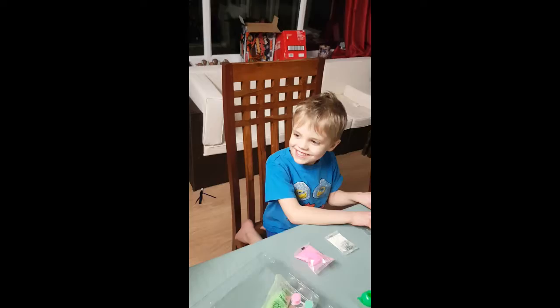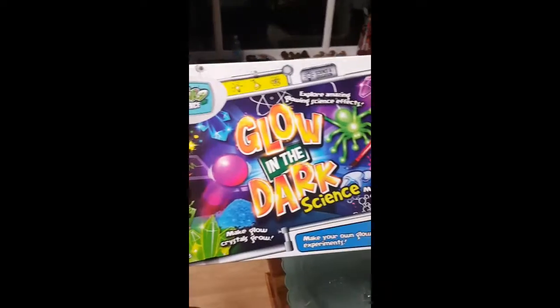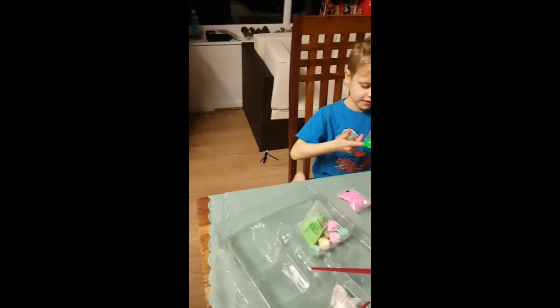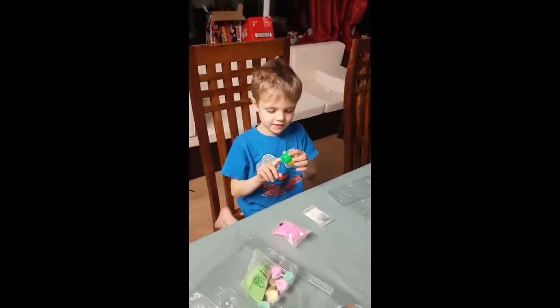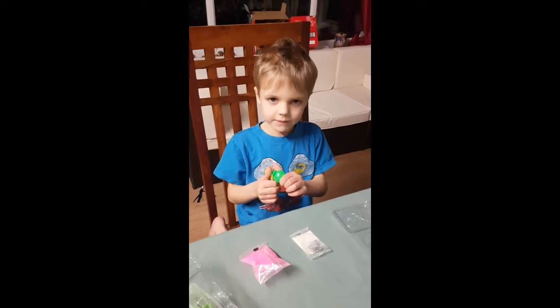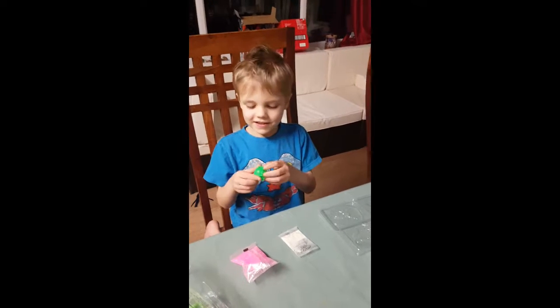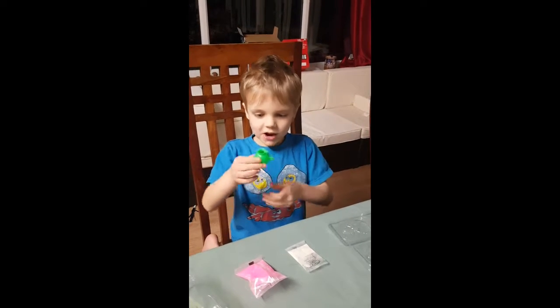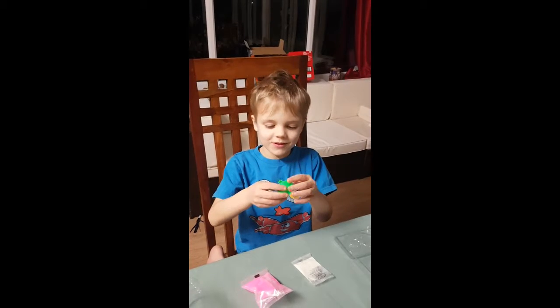Glow in the dark science - that's right, you can make your own glow experiments. So we're going to make one now. We're gonna tell everybody what we're gonna do and then we'll come back and show you how it turns out. We're gonna make a bouncy ball that glows up.